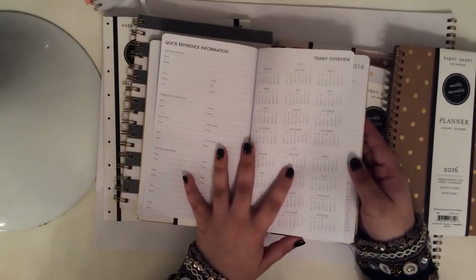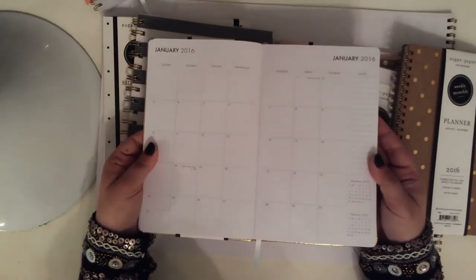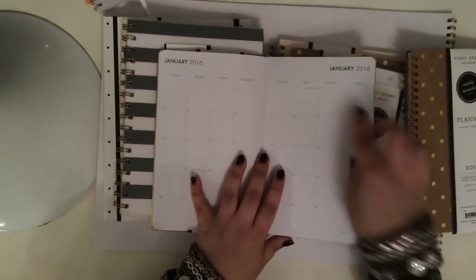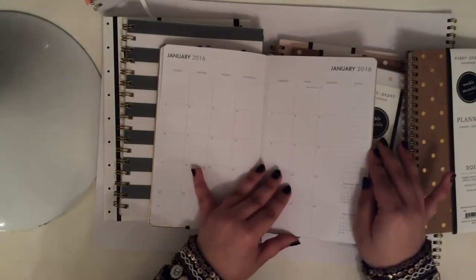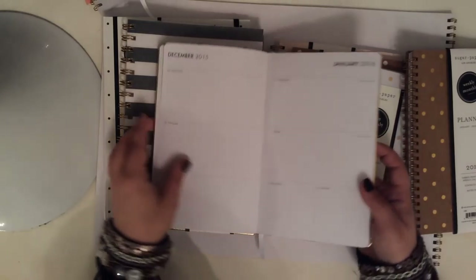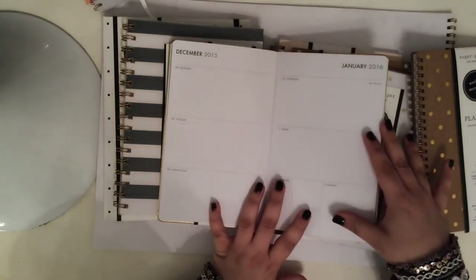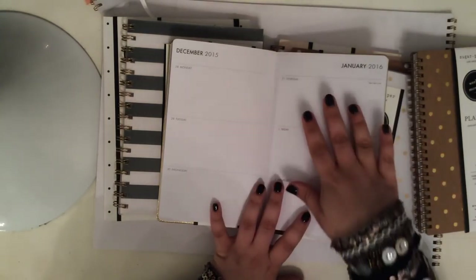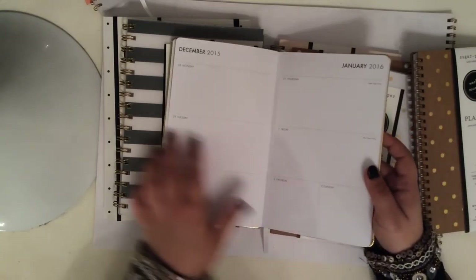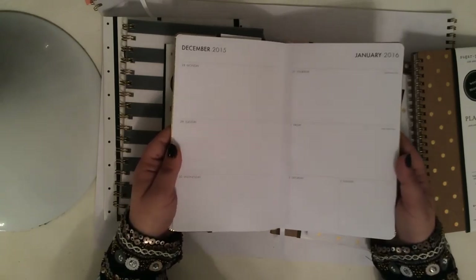The months are a cleaner font, doesn't have anything at the top. The boxes are not huge. And then I thought the interesting thing about this is that they have made it a blank space. So again, a horizontal layout — Sugar Paper did not make any vertical layout that I know of. I didn't see any vertical layout, which I was kind of expecting since that's become so popular with like Erin Condren and things like that. But no vertical that I've seen — everything's horizontal.